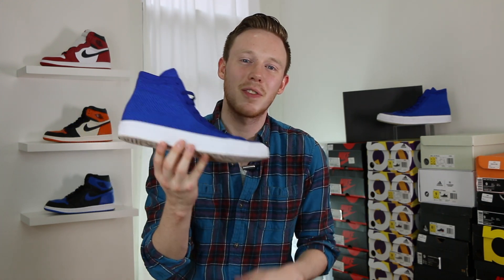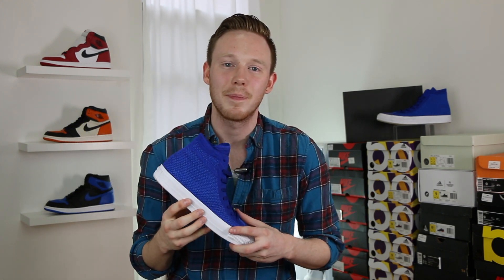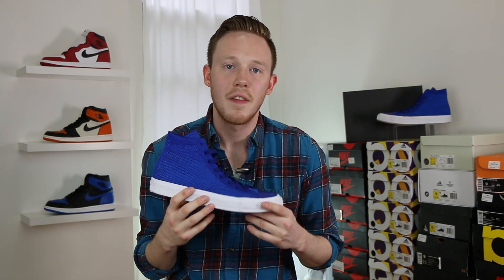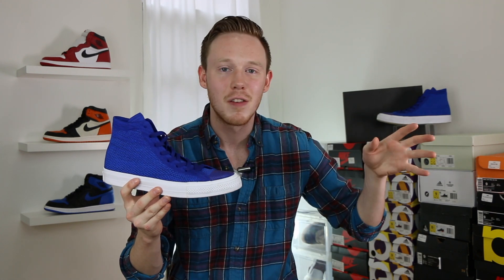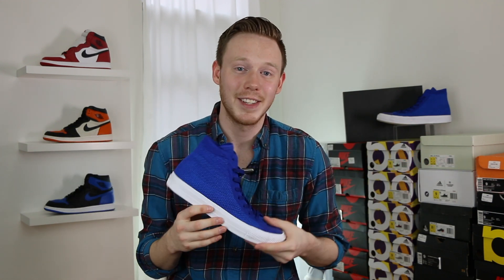Now that we've got the review out of the way, let's throw these guys on feet and see how they look. I was going to do just a standard on-feet segment, and I will still do that, but I think I'm going to throw in some of those shots from the flyover in Manhattan because it was crazy.